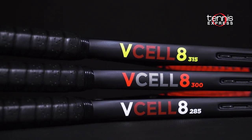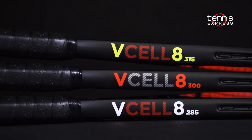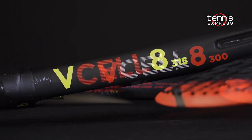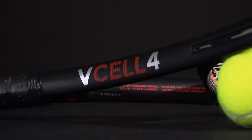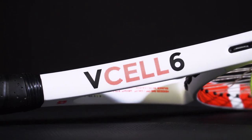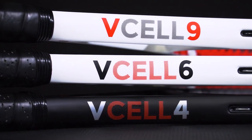The popular V-Cell 8 comes in three weight variations: 285 gram, 300 gram, and 315 gram. The more user-friendly V-Cell 4 and V-Cell 6, and a more advanced player frame, the V-Cell 9.